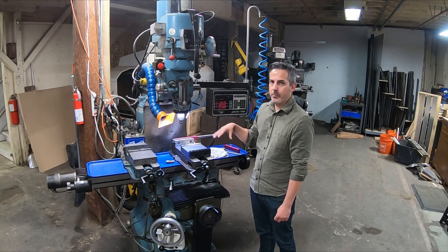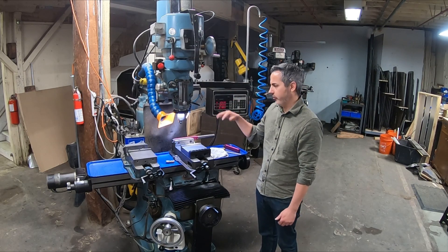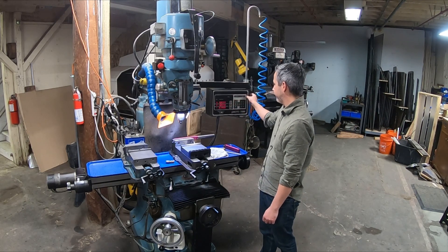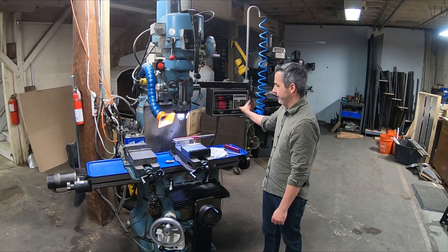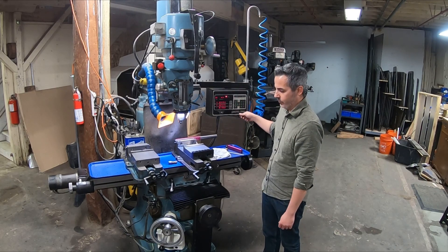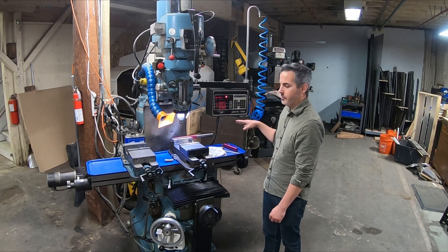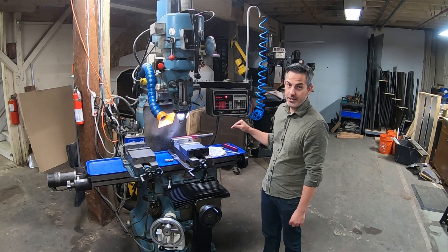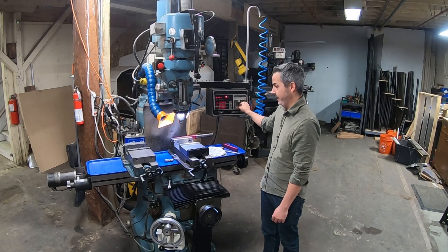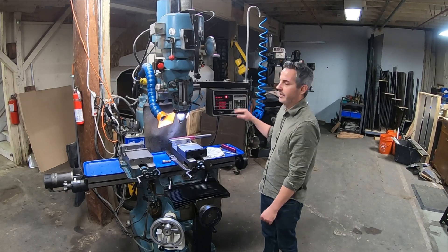I mostly use this for bolt circle work, drill patterns, or milling arcs. I'll show you how easy the bolt circle is — I have it programmed already, I just hit start and it walks around a bolt circle with a one-inch radius, six holes. This machine is from 1989 and feeds at 100 inches per minute max, which I still think is too fast when you're standing right in front of a manual machine.